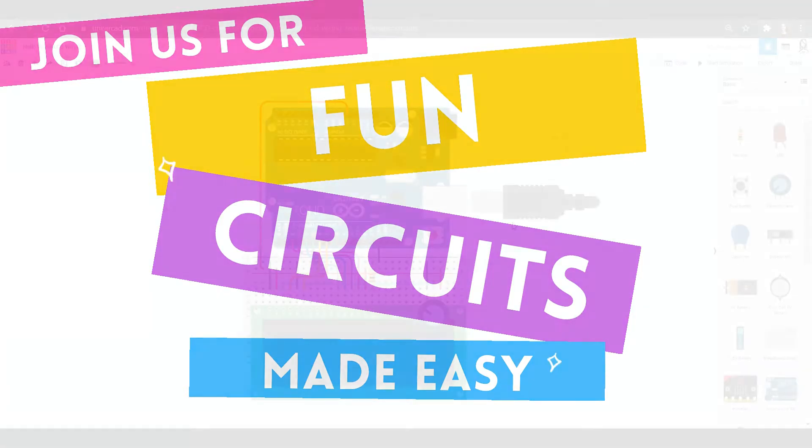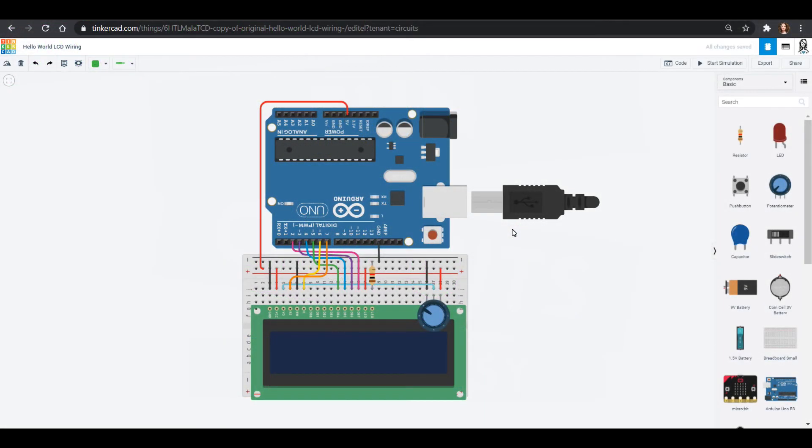Hello friends! Welcome to Science With Me. My name is Dr. Erika and we are making some amazing Tinkercad circuits in this tutorial series.